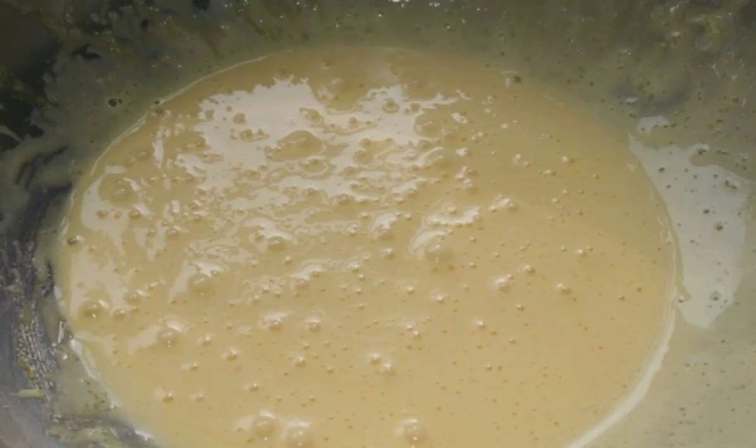Beat the yolks with 100 grams of sugar. Add a third of the proteins and mix. Fill in the sifted flour, then add the remaining proteins and knead the dough.